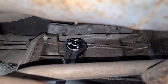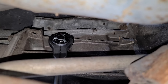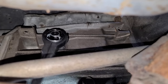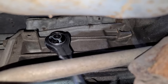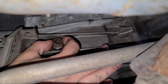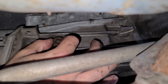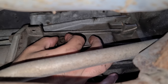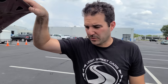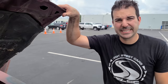Now we're checking the level of the transmission fluid. This is a manual, so there's no dipstick - we're going to check it just like we checked the differential fluid by opening the fill plug. If we see anything come out, we at least know it's at a good level. I can already see - we already got some coming out and it looks really nice and clean. Outside of the old spark plugs and the original wires, it's almost like they serviced everything and then just put this thing away. We're going to fire it up, warm the engine up, make sure that it doesn't overheat, and then it's time to drive.